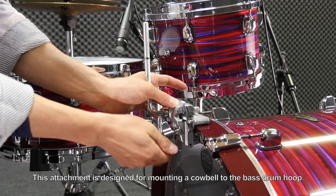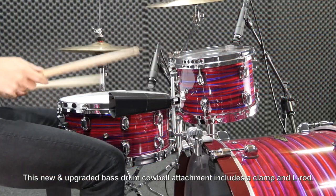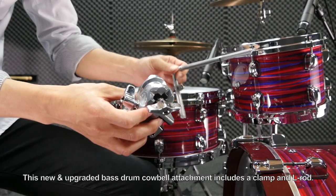This attachment is designed for mounting a cowbell to the bass drum hoop. This new and upgraded bass drum cowbell attachment includes a clamp and L-rod.